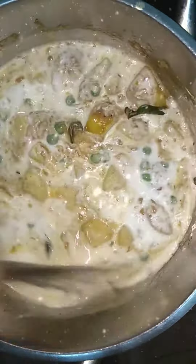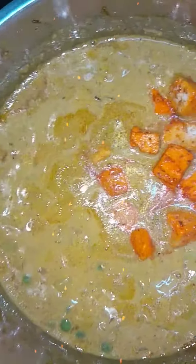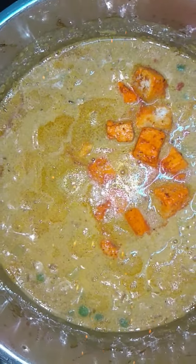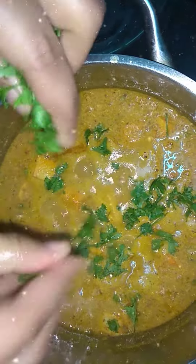Add 1 cup of laban and mix it all together. Add 4 teaspoons of coconut powder or 1 cup of coconut milk. Mix the paneer with kesari powder and add it all together. Do a final seasoning with coriander leaves. Now it's ready to serve.